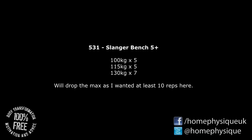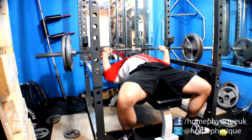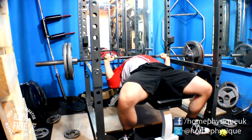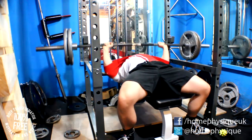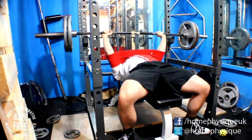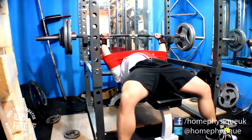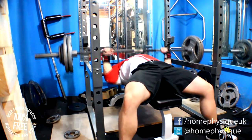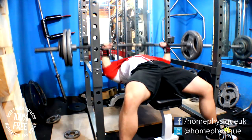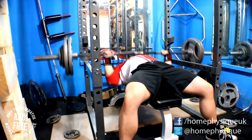Hi everybody, it's Dan from Hoverseeks. So yesterday's session was slingshot bench with track bar deadlifts. I set the max a little bit too high on the bench — the 5-plus set was 130 kilos and I only got seven reps. I wasn't really happy with that, I wanted to get at least 10, so I've got the max down a bit. My setup was a little bit off as well, all over the place, but I'll sort that out.